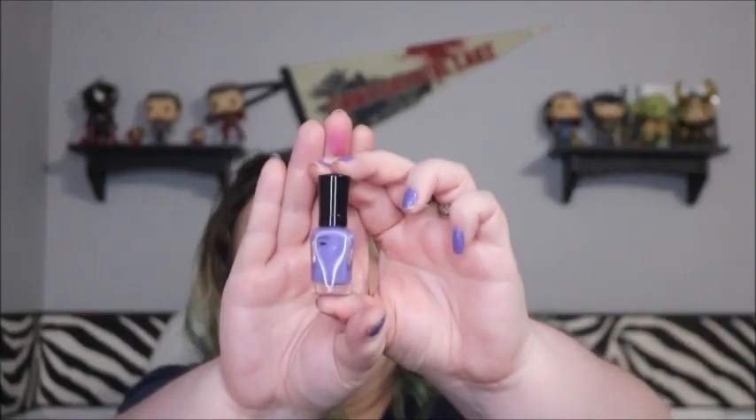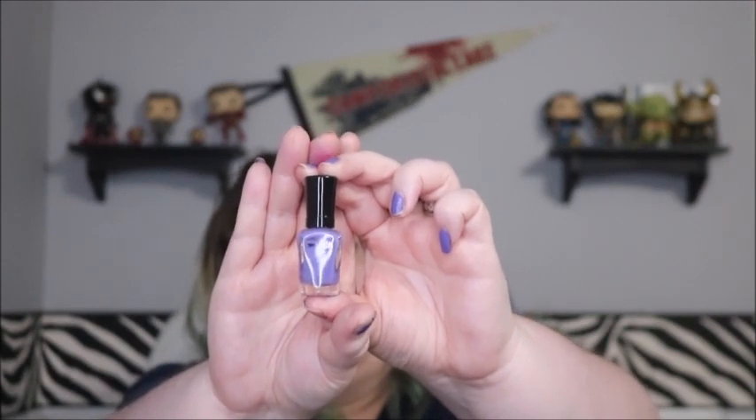Next is my nail polish — I need to redo it; it's chipped to hell. It's a Wet and Wild Mega Last Mini and I have no idea what the color name is. I can't make a new progress mark, but the weight changed — from 28.1 to 27.7 — so a little bit of a change. That means I've used up more than a gram of polish total, which is at least something.